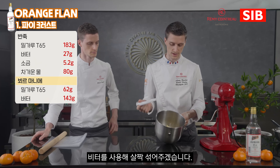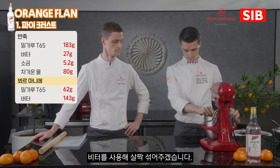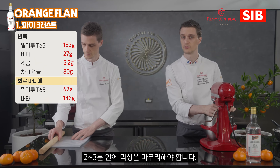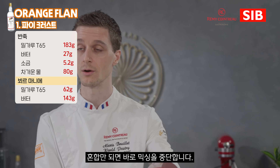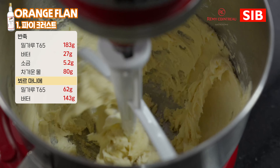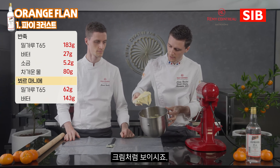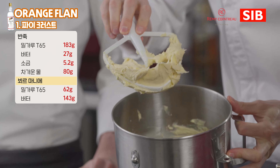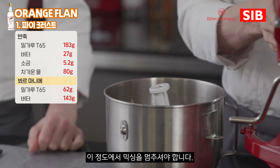Two ingredients together and we just use the paddle attachment, which is a bit more convenient. We do a simple mix — it will take about two to three minutes maximum. As long as all the ingredients are combined together, we just stop the process. Now we can see our soft butter and flour are well combined together. We have something a bit creamy. If everything is well combined, then we can just stop.